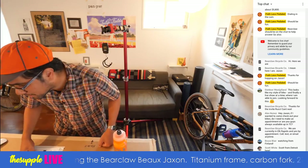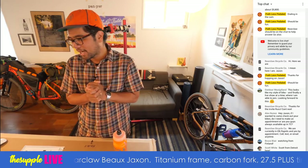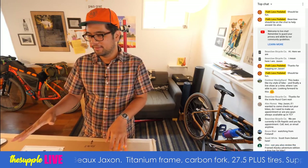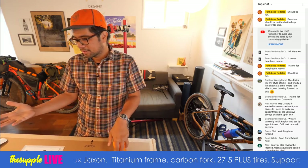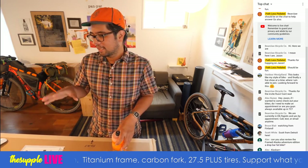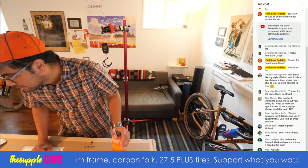I'm going to check in the comments real quick. It looks like Bearclaw is in the chat room — Jason from Bearclaw is gonna help me out. I know he's got to leave in about half an hour, so if you guys have very specific questions about Bearclaw or about this bike, be sure to ask him in the chat.